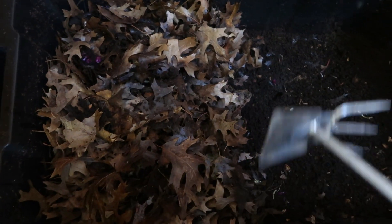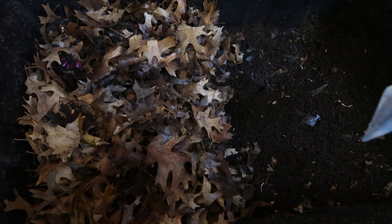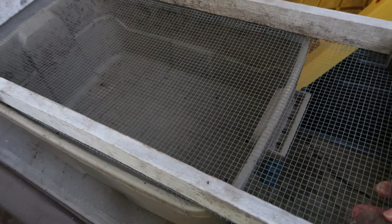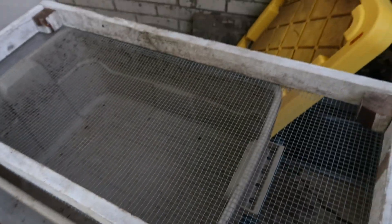I fed them in this part of the bin like I showed you, and now I'm going to harvest this part. I've got my sifter all set up — I built a simple sifter with some wood — and I've got a little bin under it. I'm just going to sift out this black gold.